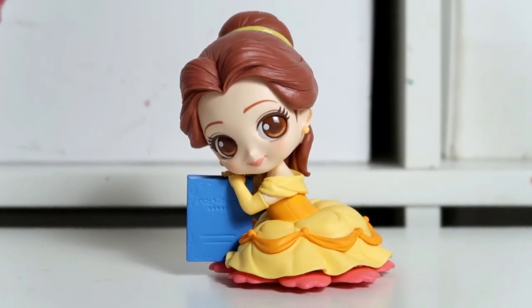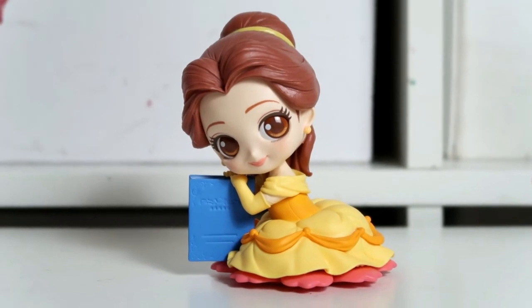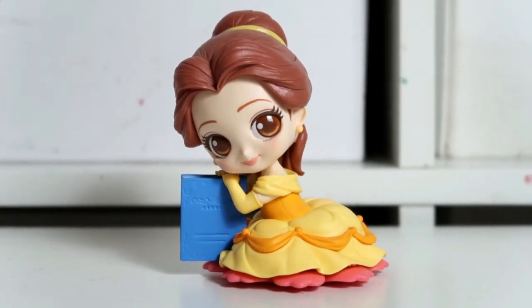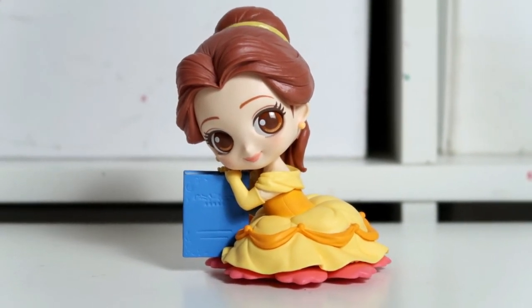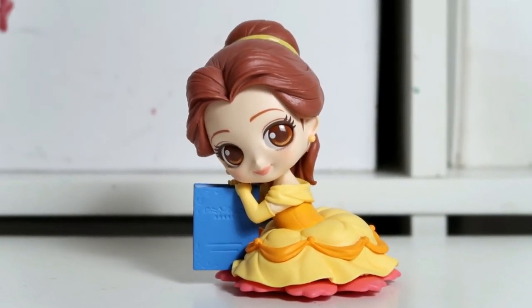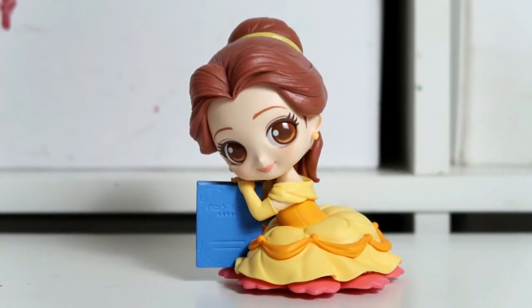I've already unboxed the Cinderella Sweetiny and the Tinkerbell one too, so I'll link those below. I hope you've enjoyed this unboxing video — if you have, please give it a like, don't forget to subscribe, and I hope to see you again soon. Bye!